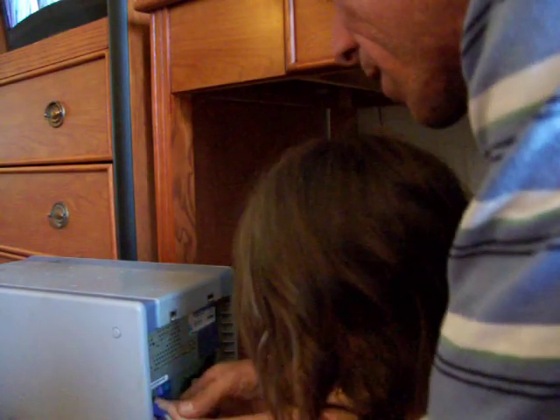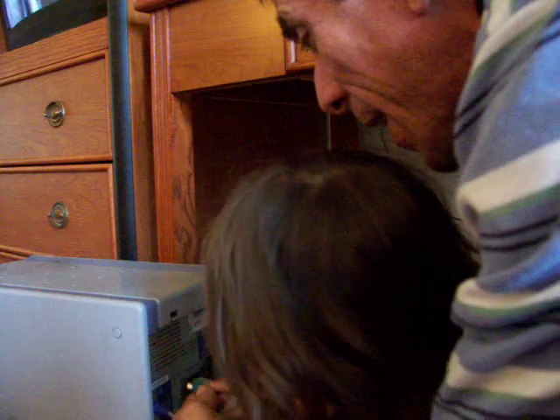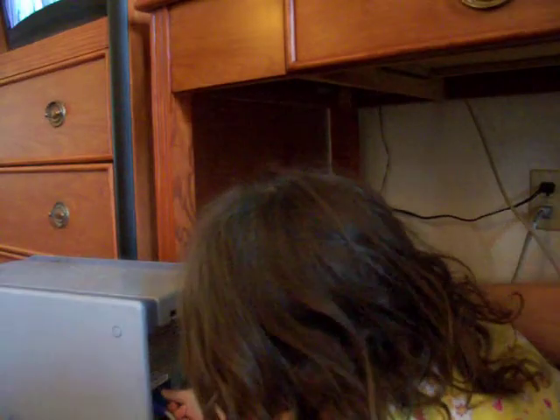You gotta have that flat part. Hold on. Flat part. Yeah, right like that. Just like that. Got it? She got it! Ha ha!